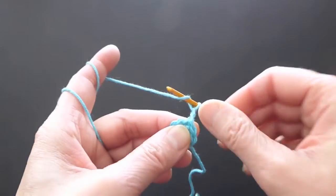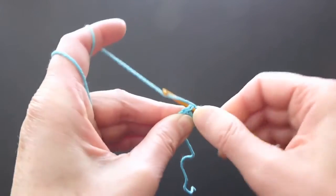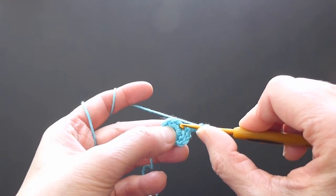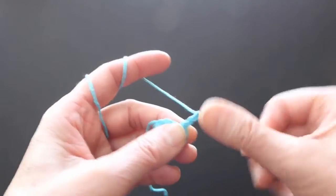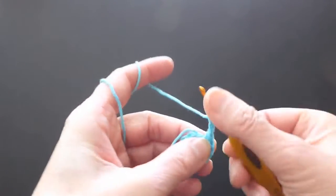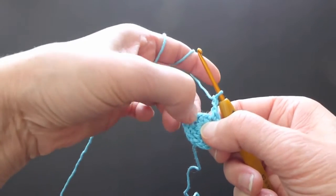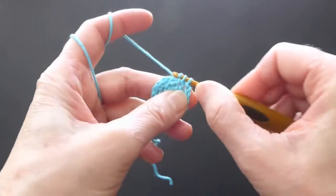Row two: first make three chains, then make a single crochet stitch, skip one stitch, and make a single crochet into the second stitch. Then make two chains, skip one, and make a single crochet into the second one. We will do this three more times — two chains, skip one, single crochet into the second. Since we didn't do a single crochet here, just a chain, we will go and make a single crochet there.